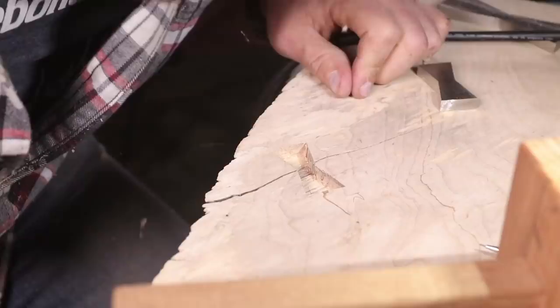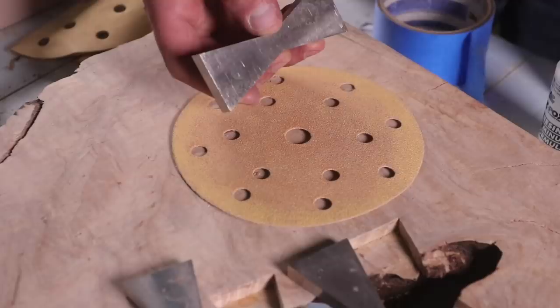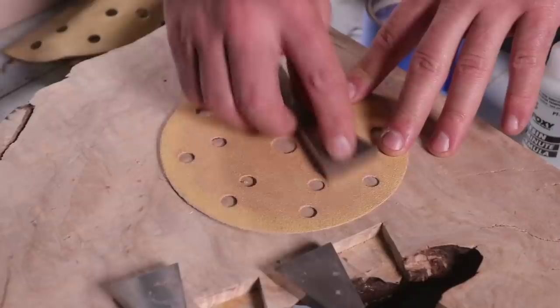All right, so we're going to use two-part epoxy — five-minute epoxy — to set these in the wood. I'm going to scuff up the bottom real quick so they adhere a little better.